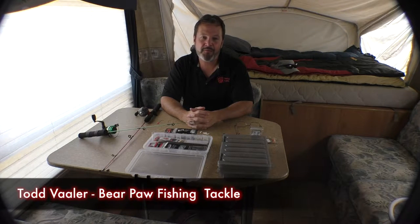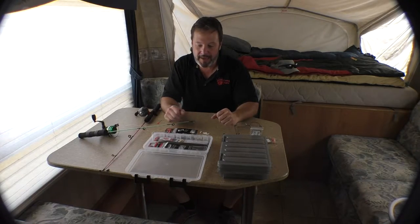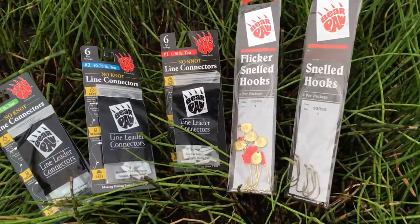Hello folks, I'm Todd from Bear Paw Fishing Tackle. I wanted to come out and bring you out to our camping site here — we came out fishing and wanted to show you a couple of products that could really make fishing easier.